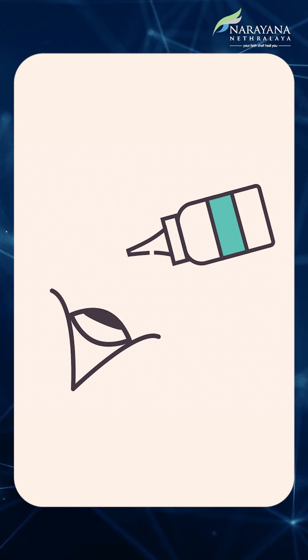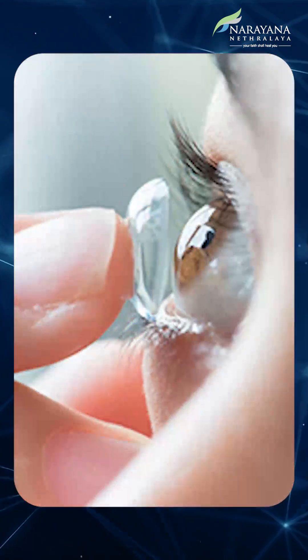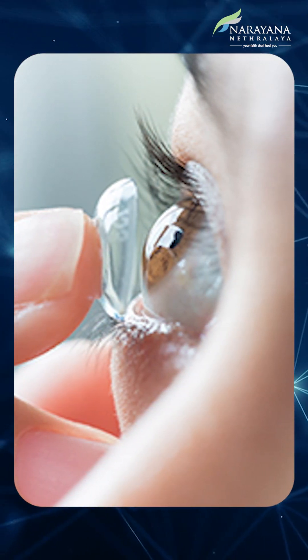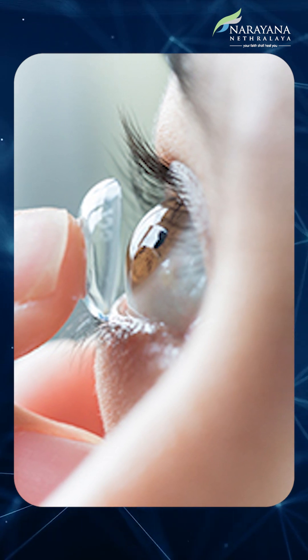We'll explain the drops to you. Depending on the type of procedure, sometimes we put a bandage contact lens. Sometimes people get worried — why did you put this lens on my eyes? We put this lens on your eyes because if you are a contact lens user, or if you have a very fragile ocular surface — that's your corneal surface — sometimes the cells are very fragile, or if you have had a lot of blood vessels all over.